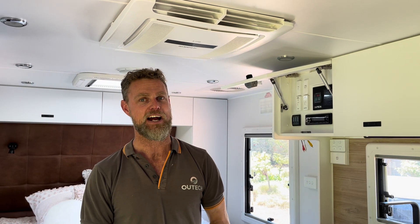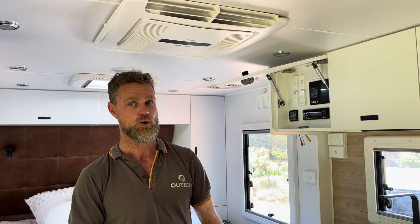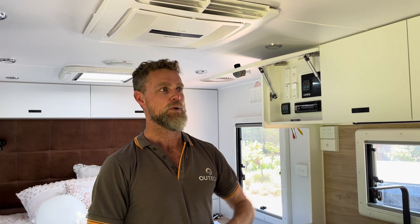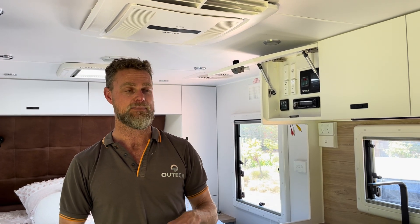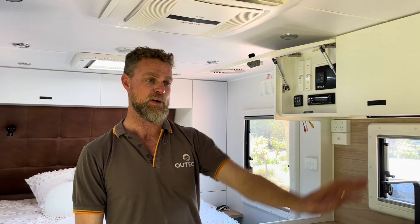They previously had a camper trailer with a 400 amp hour lithium system and a 3000 watt inverter. Being a camper trailer, they could only charge it while driving or from portable panels. When they switched to this van they thought they could get away without a proper system, so they got it from the factory with a standard AGM setup — a solar regulator in the overhead cupboard, a battery charger under the bed, and two AGMs on the chassis. Within the first couple of trips they realized that wasn't for them.